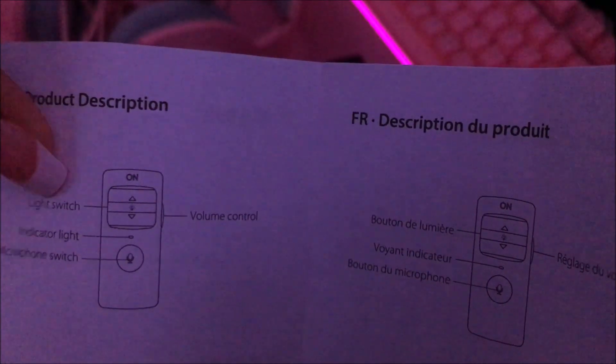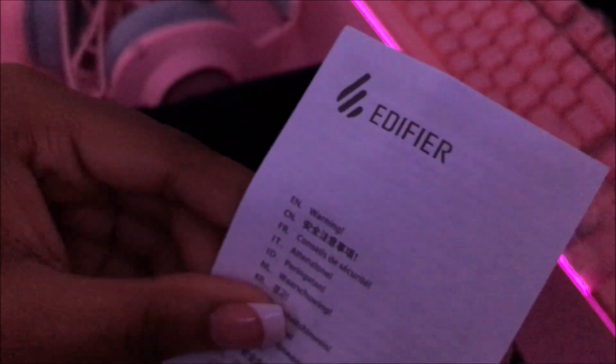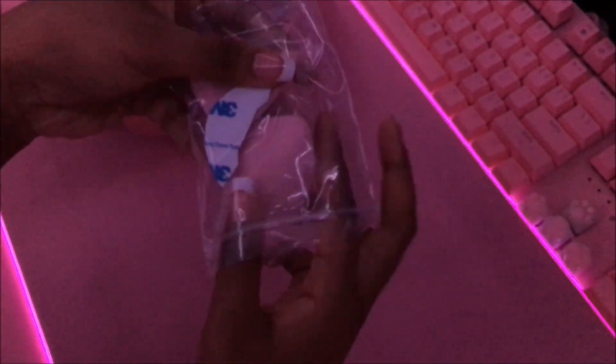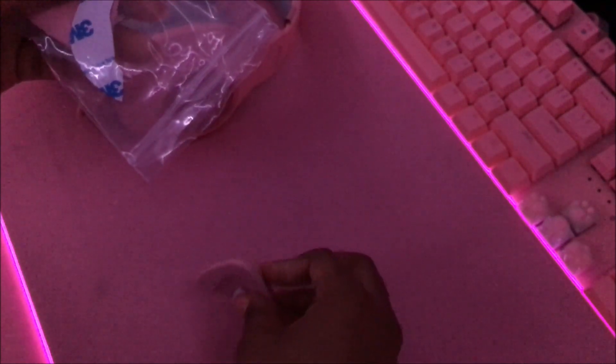Let's see if there's any English in here. We have: light switch, volume control, indicator light, and microphone switch. And then there's the other manual — we'll read that later. And here are the kitty ears, guys!